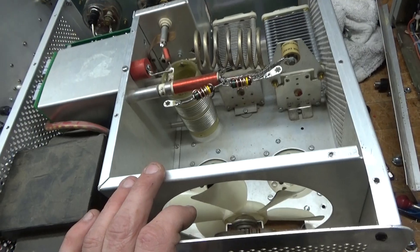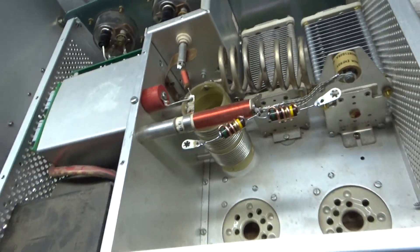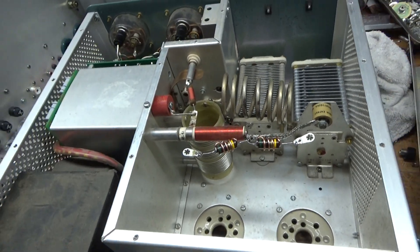Also touched up on that solder joint over here and the solder over here. This thing needed a lot of work. I'll show you the bottom — I'll be right back.